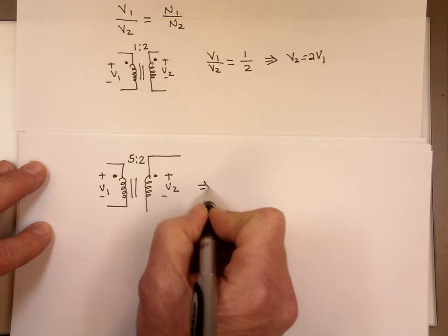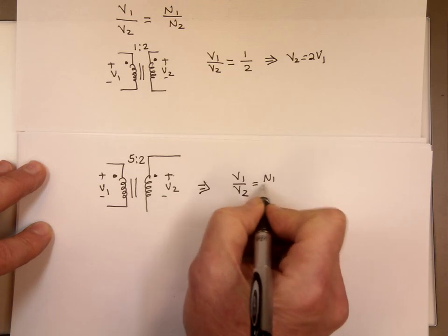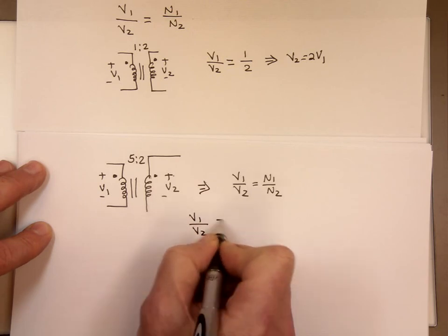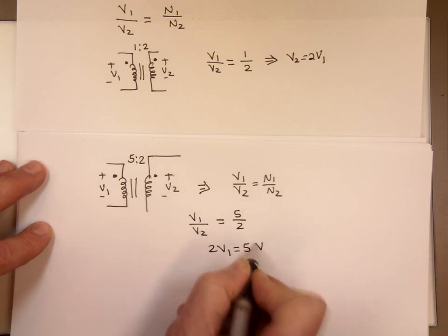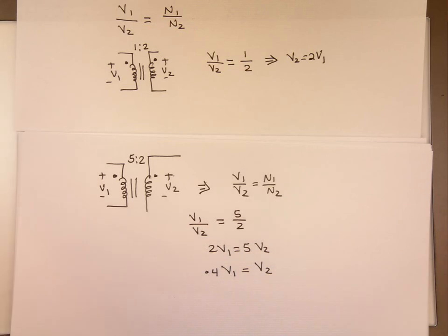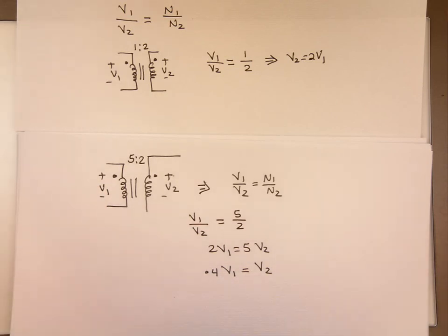So here, we can say the ratio of V1 to V2 — notice the polarity, both positive — is equal to N1 to N2. So V1 to V2 equals 5 to 2. Cross-multiplying: 2*V1 equals 5*V2, so V2 equals 0.4*V1 if you divide by 5. Two over 5 is 0.4. Notice the voltage here is much less than the voltage right here — that's known as a step-down transformer.